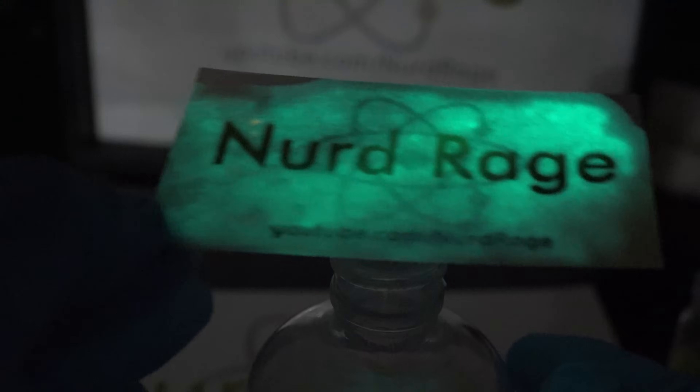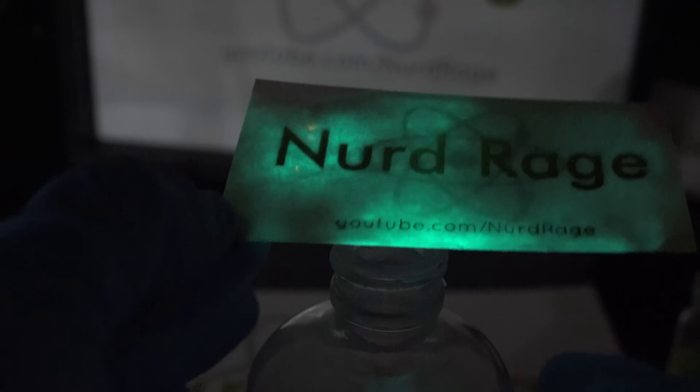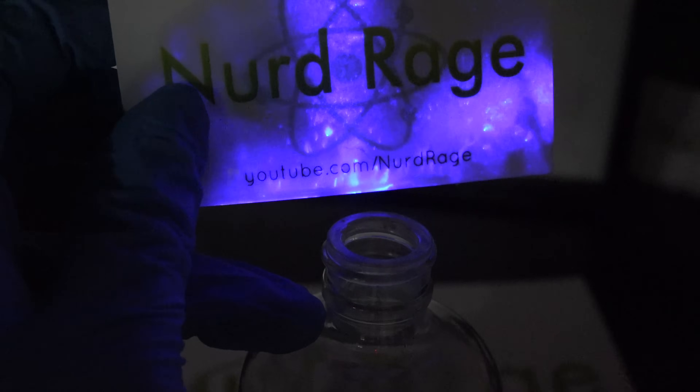Oh cool — the solution actually soaked all the way through the card, so it even works through the back. Now I'm going to do another dye: 9,10-diphenylanthracene. Simply sublime.